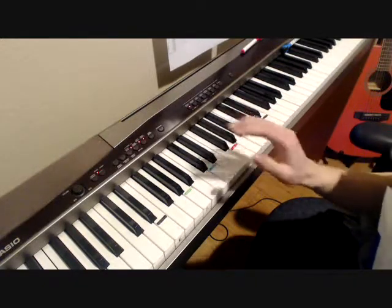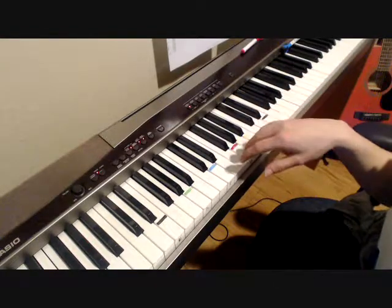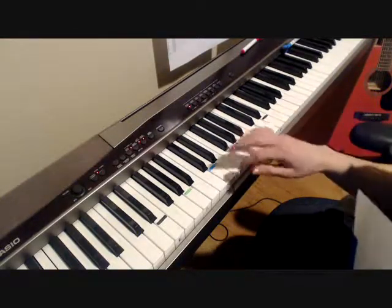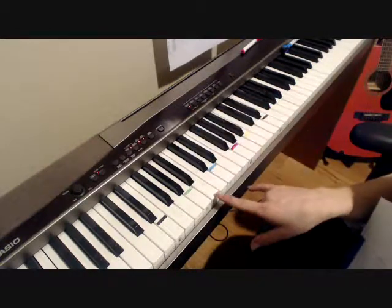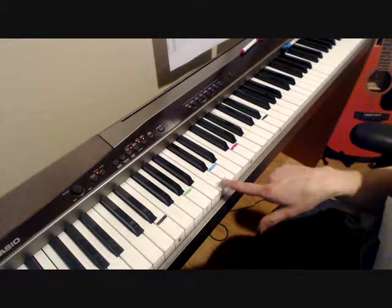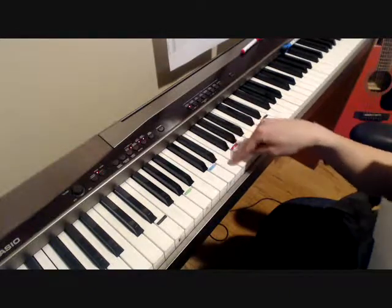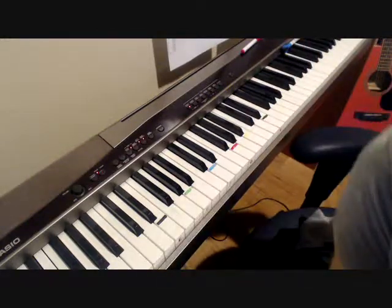It's literally all about counting half steps. With that, you could essentially transpose any guitar tab onto the piano, just counting from the open guitar strings upward in half steps. One half step is just one note including the black keys. That's literally all I did.